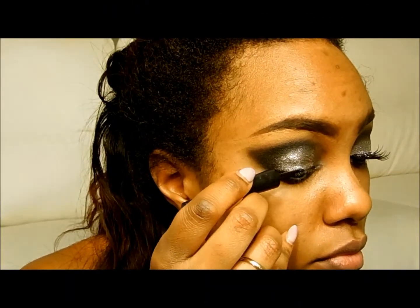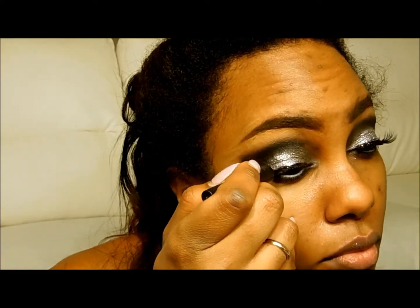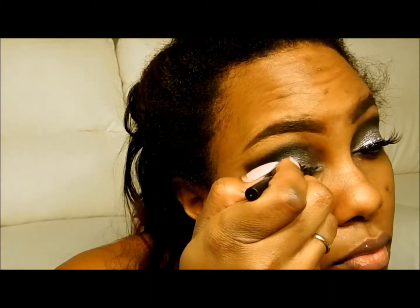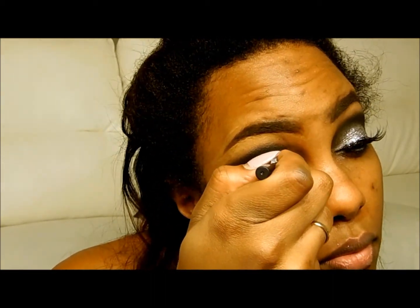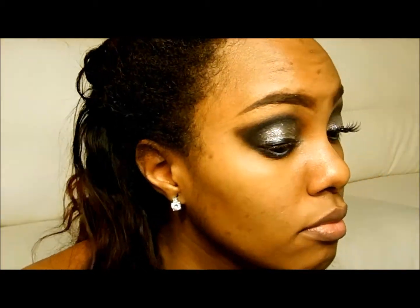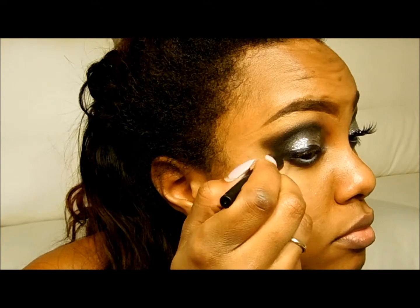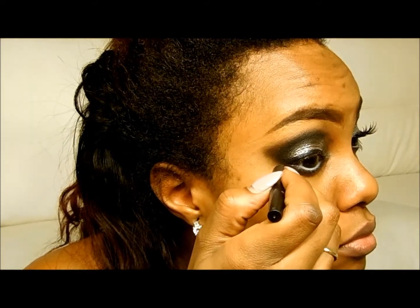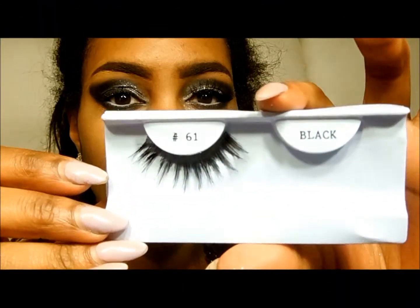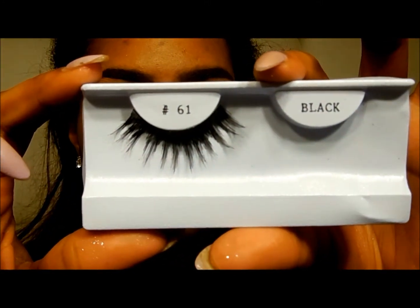Now I'm just using a Sephora liquid eyeliner to go ahead and make that nice border on the upper lid. This helps the false lashes really blend into the eye as well. This is pretty dramatic. Now just use any dramatic false lashes for this look — these are just some ones I have laying around at home.